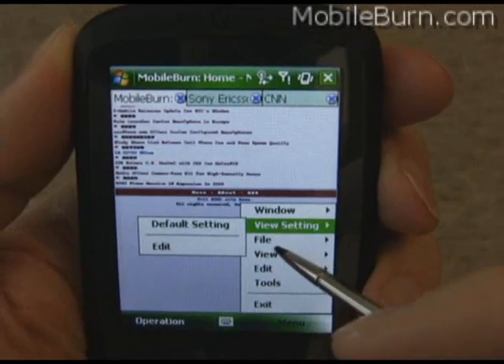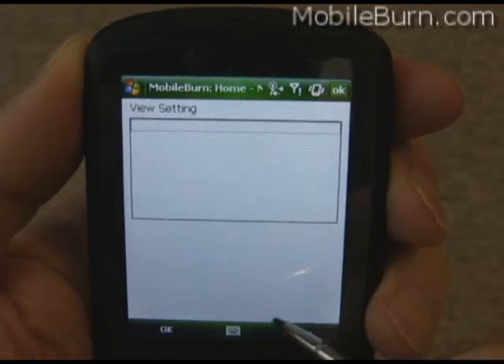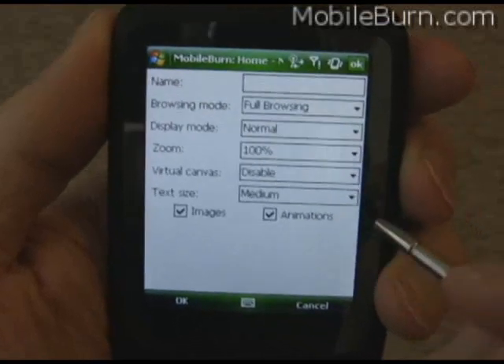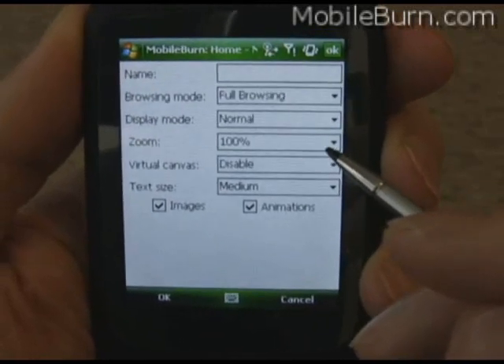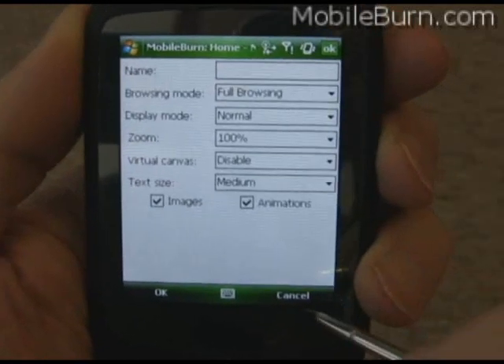Another cool thing is you can have settings predefined and then quickly load them just by hitting that menu option. The settings seem to apply to the particular browser window you're looking at, so you can have one page running in one set of settings and another page running in another setting.